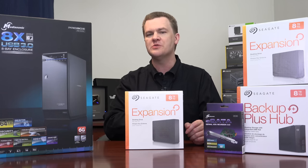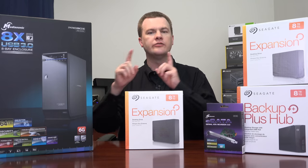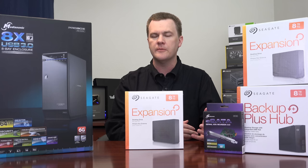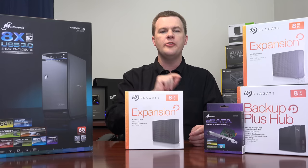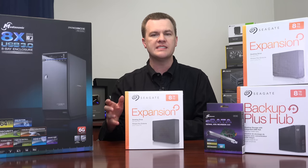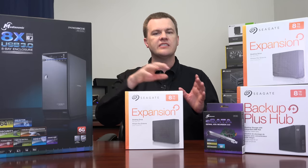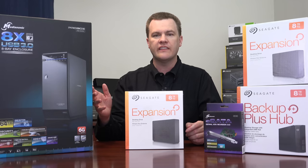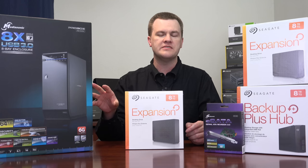Why didn't I buy the RAID version? Because I use Windows Storage Spaces. The hardware RAID built in does have benefits — it removes the RAID array assembly from Windows, and all eight drives appear as a single drive to Windows. But here's the downside: you're married to the enclosure. You can't take the drives out, put them in another machine, and read them. Generally, when you create a hardware RAID with an enclosure like this, the only place you can read them is that enclosure. With Windows Storage Spaces, you're not limited to that — you can put the drives in anything and Windows will read them whether they're plugged into SATA or USB.